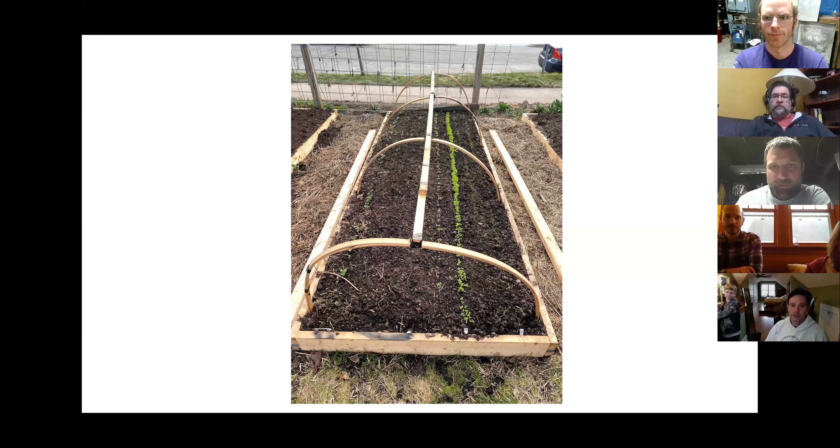About a month ago, as things were starting to sprout, on the right side there are two rows of spinach, two rows of lettuce, two rows of carrots, and then arugula, beets, and radishes.